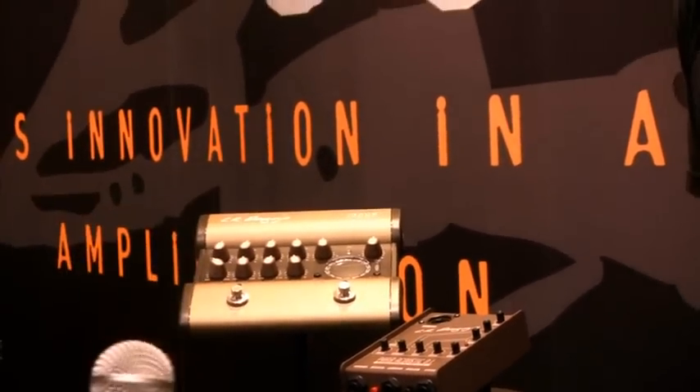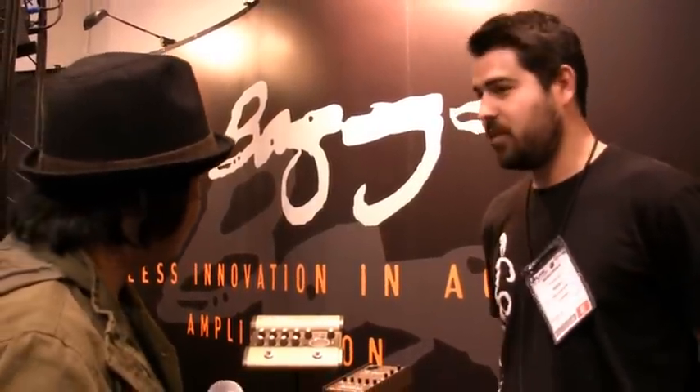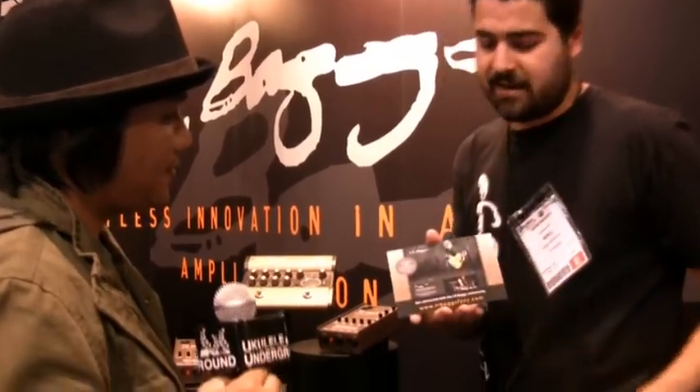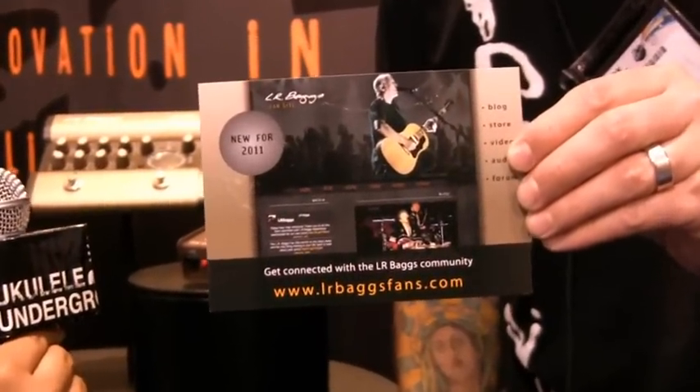So where do we find these products? Well, there are a lot of places in Hawaii that carry it — this has been a big hit over there. The Venue DI is a lot newer, so not everybody knows about it yet, but it's doing really well in some of the stores there. You can go to lrbaggs.com. There's going to be a video review by Acoustic Guitar Magazine on the Venue DI product page. Also, we just launched a new fan site — lrbagsfans.com.